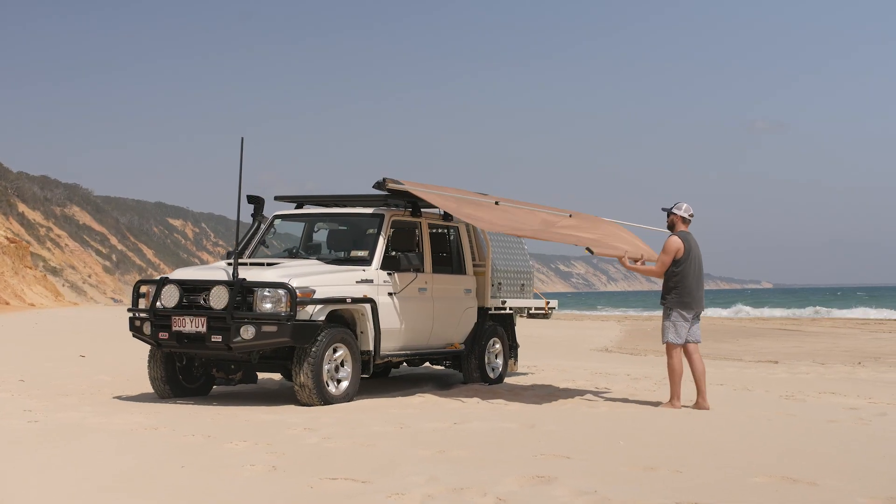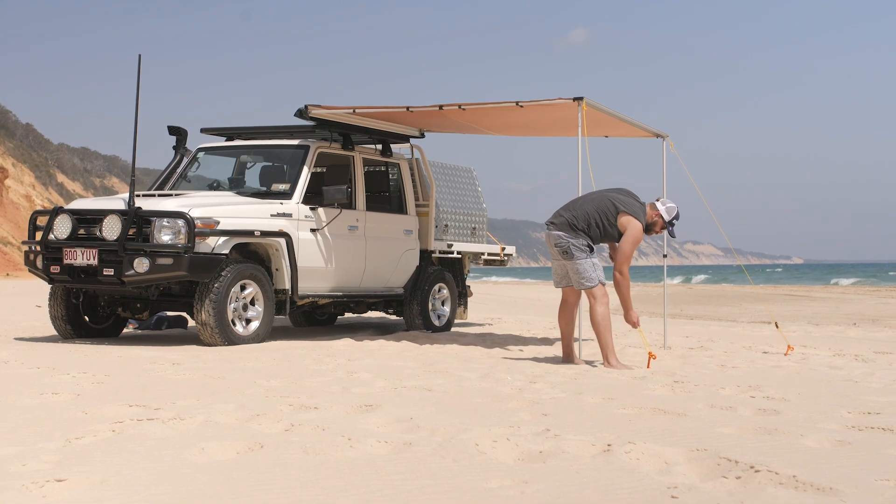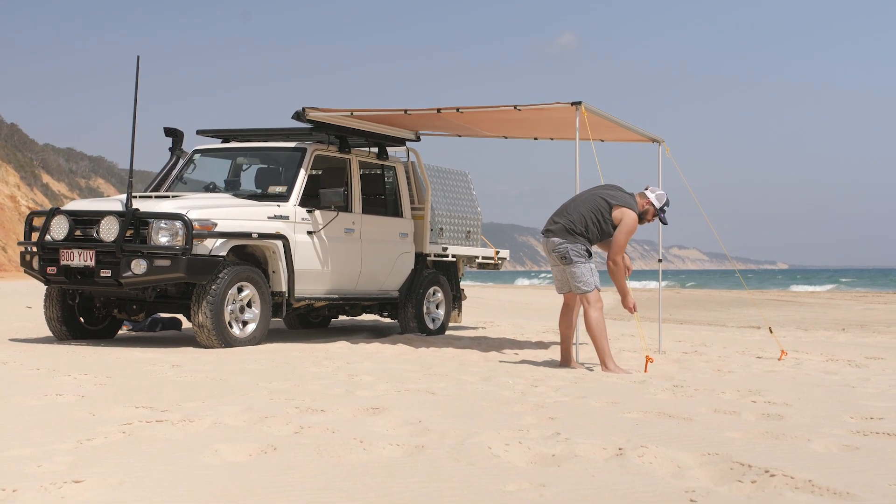Doing a day trip up the beach? You just can't beat a set of the two Ground Grabbers for an instant, ultra strong way to secure your awning — and you know it'll be safe in just about any wind.